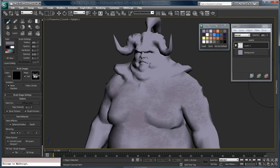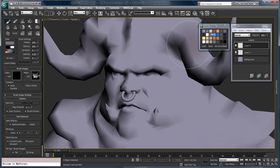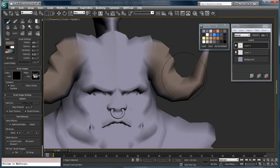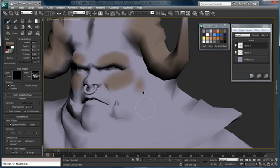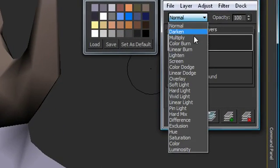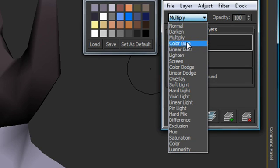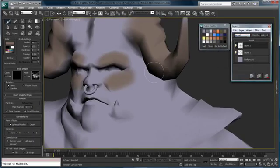Let's pop in another layer and zoom in on the face a little bit. I'm going to turn off my mask and get a different color — the color for the horns — and start painting in the color of the horns. I'll reduce my brush size a little bit. In addition to working on layers, we can also adjust our transfer modes, just like you could in Photoshop or any other painting package. We'll leave those at normal for now.